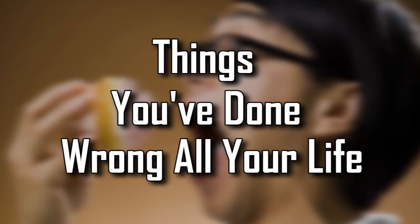FactsVerse presents: Things You've Done Wrong All Your Life.